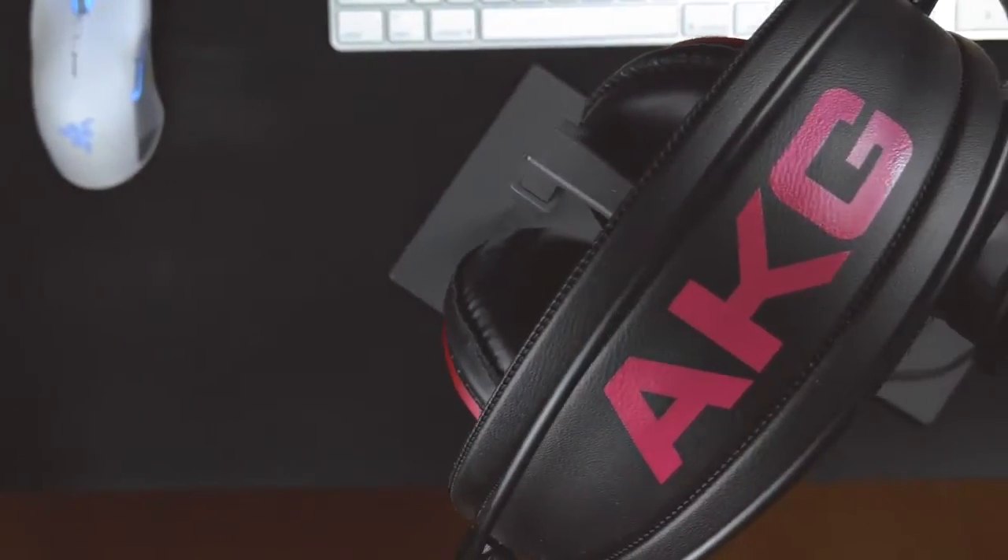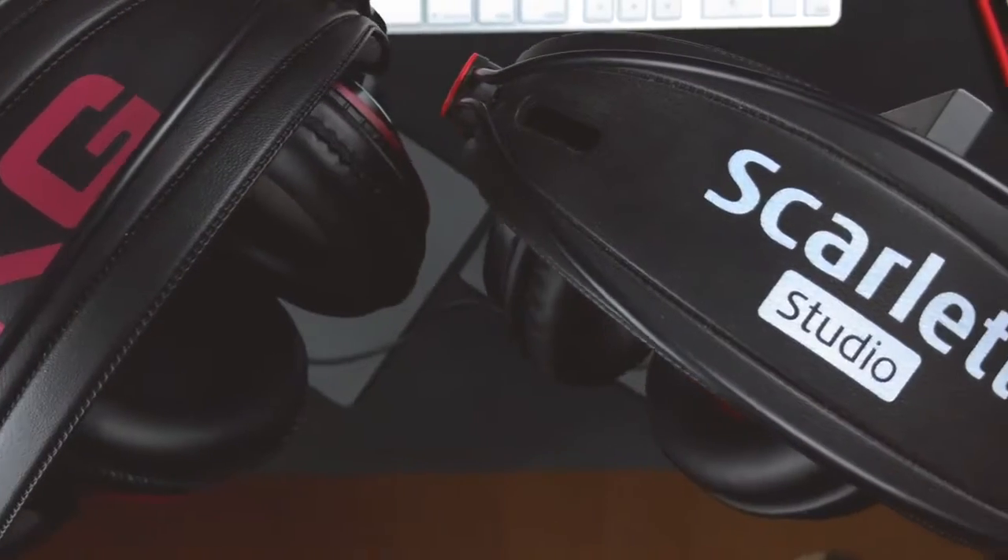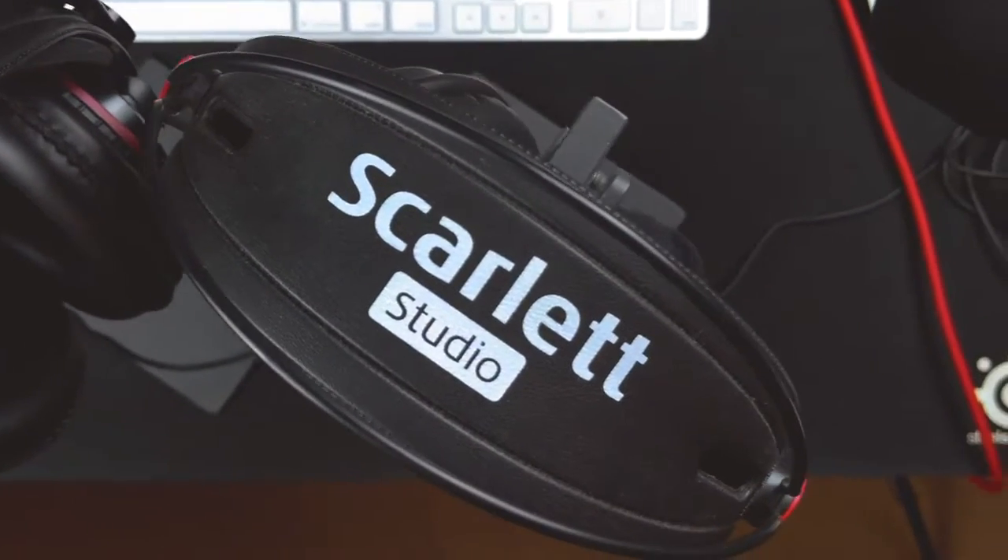And since it's a reference headphone, maybe that's exactly what it was supposed to sound like to begin with. That said, I have never worked in an audio studio before, so I was left wanting a little bit more low-end, a little bit more bass.